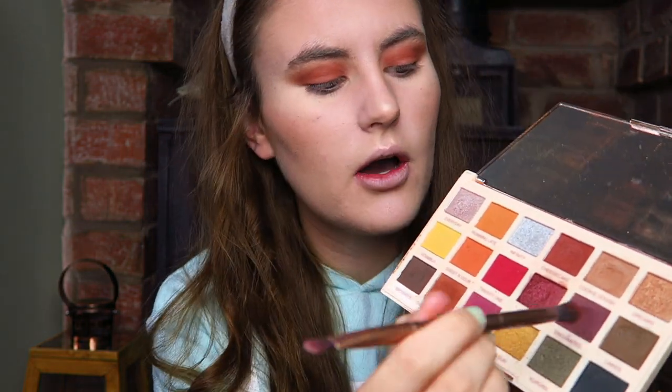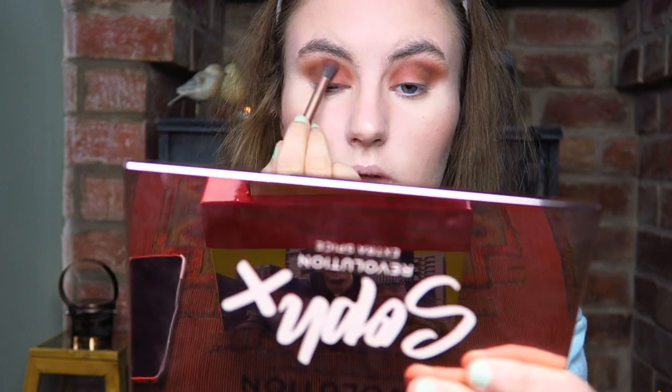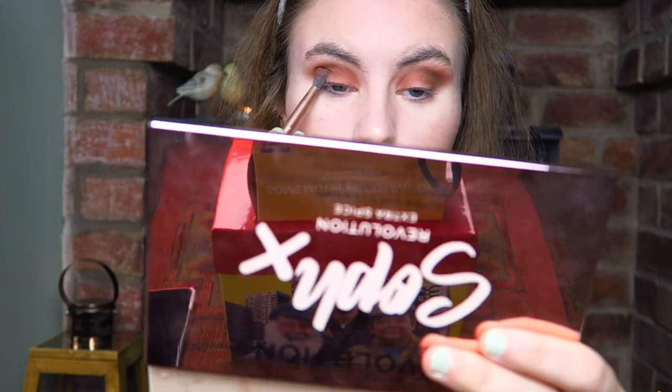I'm going to take the shade Lakes, which is this really nice kind of khaki green shade in the corner, and I'm going to take a little bit of that and put it on the outer half of my eye — so the outer corner — just tapping it on and then working it into the crease. It's not coming across too khaki on camera because it's got that warmer shade underneath it. Plus I don't want the pigmentation to be too high because I don't want it to be too dramatic a look.